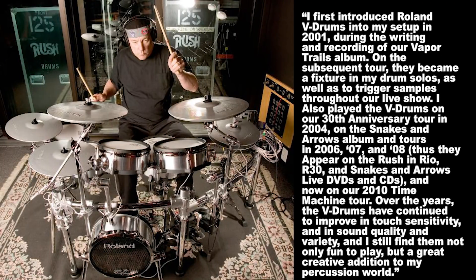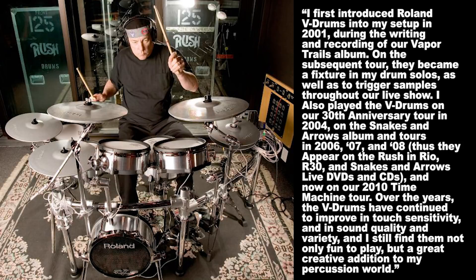Here's what Neil Peart has said about his setup: 'I first introduced Roland V-Drums into my setup in 2001, during the writing and recording of our Vapor Trails album. On the subsequent tour, they became a fixture in my drum solos, as well as to trigger samples throughout our live show. I also played the V-Drums in our 30th anniversary tour in 2004, on the Snakes and Arrows album and tours in 2006, 2007, and 2008, and now on our 2010 Time Machine Tour. Over the years, the V-Drums have continued to improve in touch sensitivity and in sound quality and variety.'